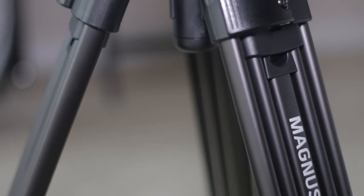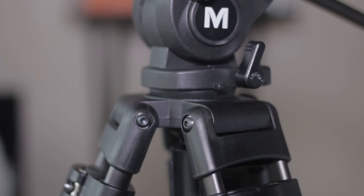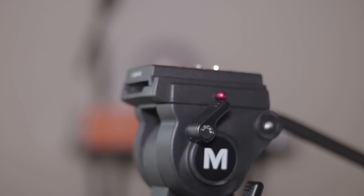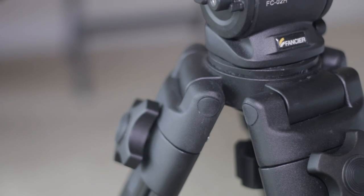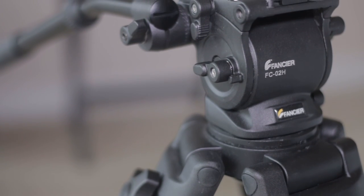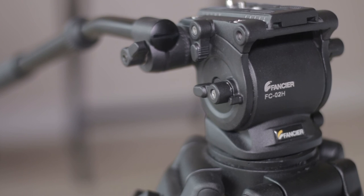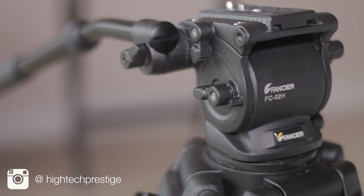Overall, the Magnus VT4000 is an extremely good tripod, but that little jerk at the beginning of a pan is a big turn-off, and it has basically no resistance. I'd prefer putting a little more muscle into the pan to get fluid shots, so I'm sticking with the Fancier FC270A. It's also worth mentioning I'll be upgrading to the Manfrotto 502 head, so it almost doesn't matter which legs I choose — I'll just stick with the Fancier and make a review of the 502 when I can. Leave any comments below — until next time!